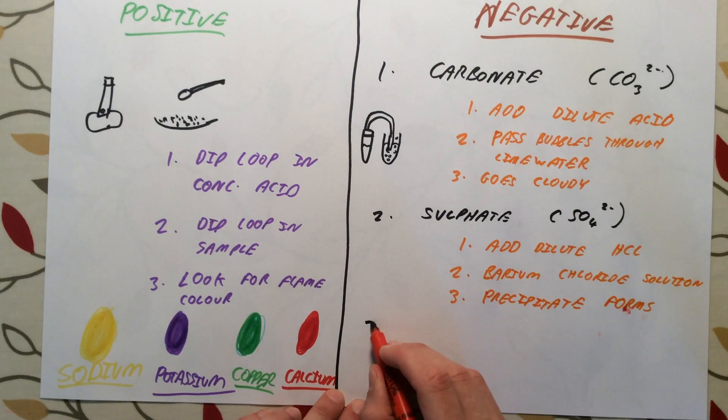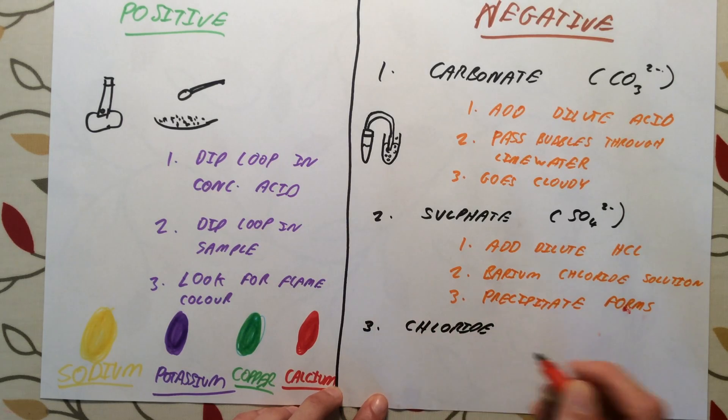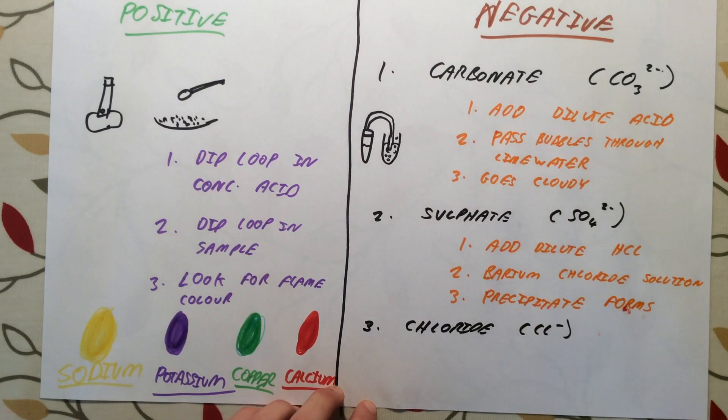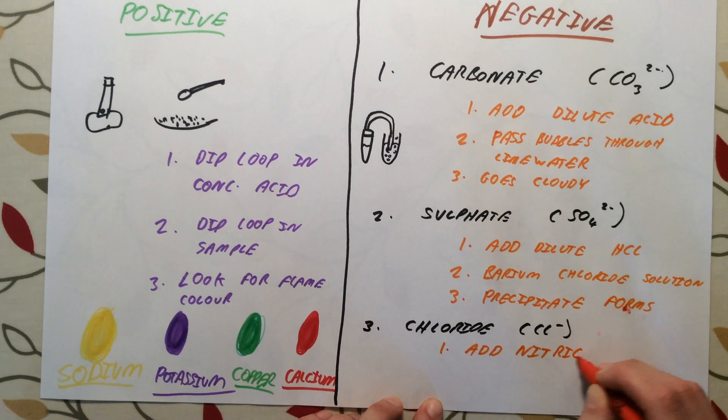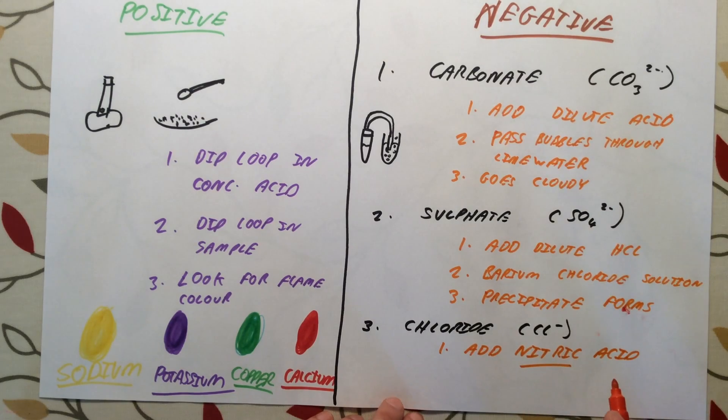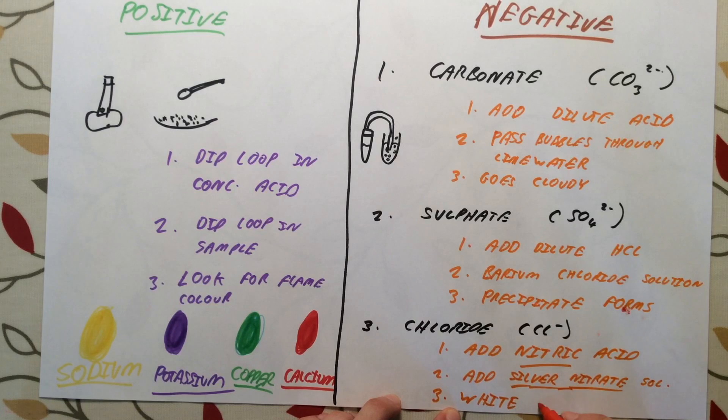The third and final negative ion test is for the chloride ion, Cl⁻. Again, we need to know which acid to add — this time it is nitric acid. After that, we add silver nitrate solution. From our solubility rules, silver chloride is insoluble, so again we should see a white precipitate forming. If that is the case, you started with a chloride salt or a chloride compound.